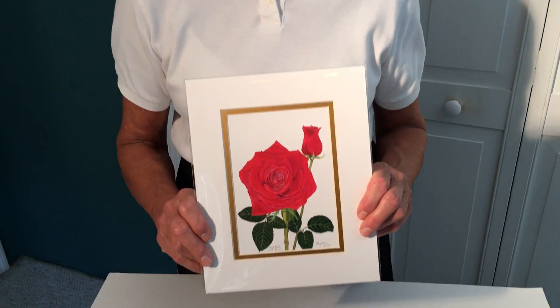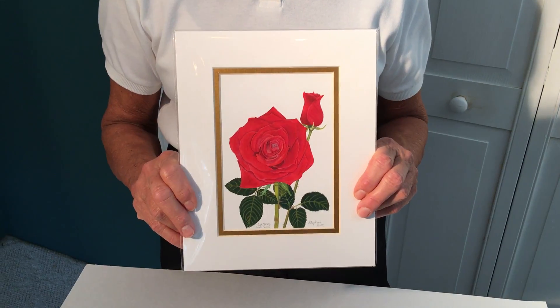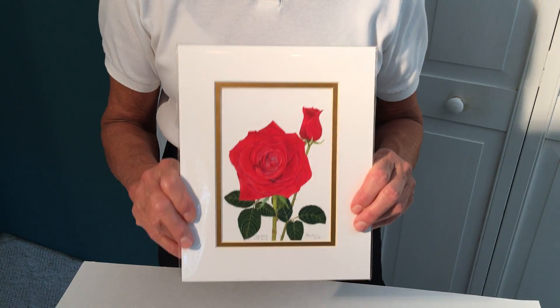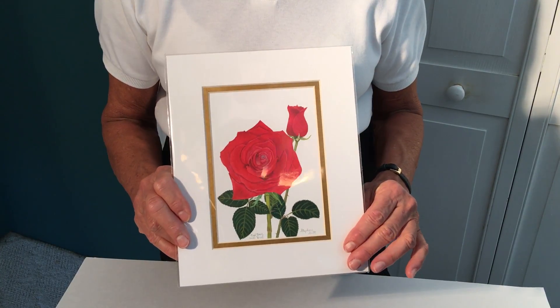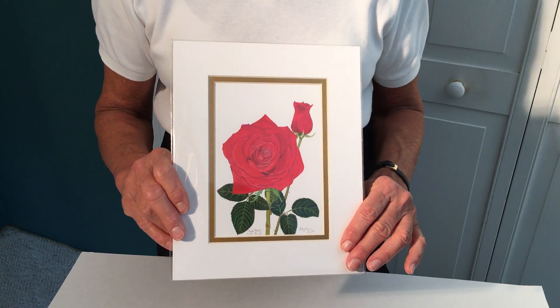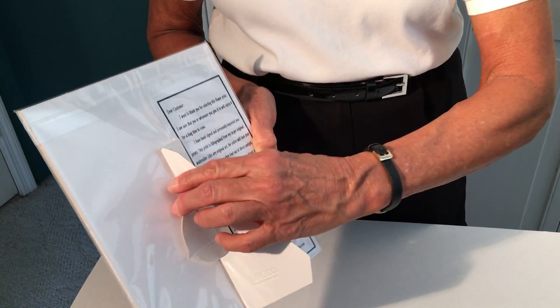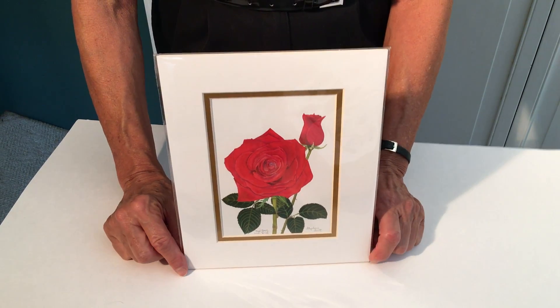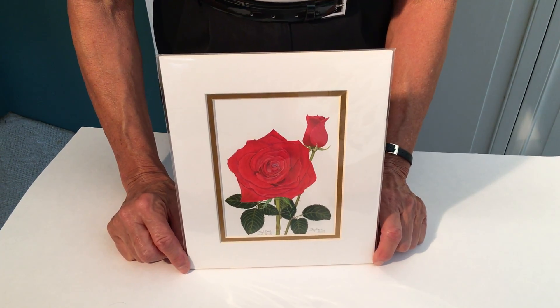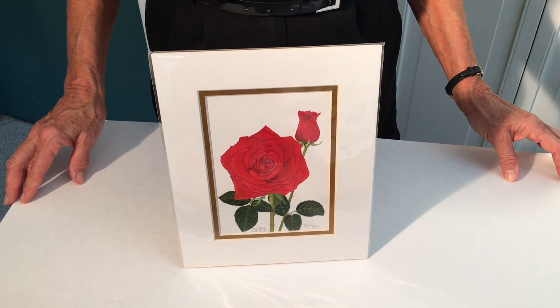This is my 8x10 double matted print. It comes in a crystal clear sleeve which displays beautifully and protects the print from dust and fingerprints. It also has an attached self easel which allows the print to be freestanding, so that whoever gets it can display it and enjoy it in the room right away.